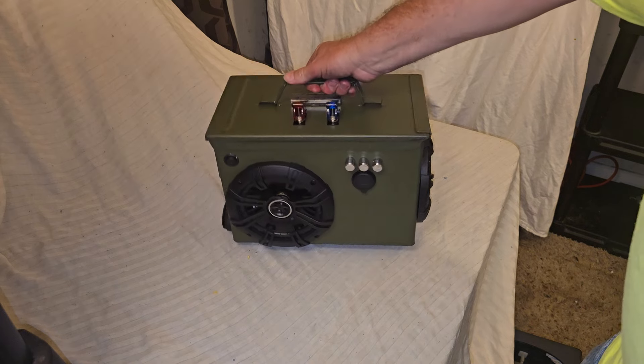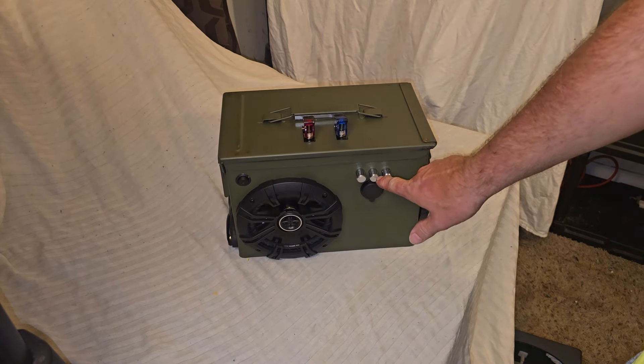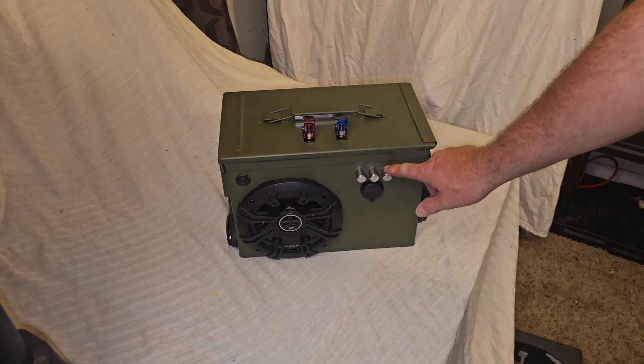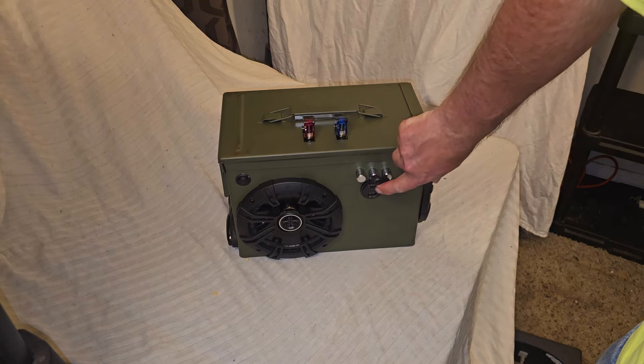And of course, here in the front we have our treble, our bass, and our volume control. And right here we have our USB ports with the voltage gauge.